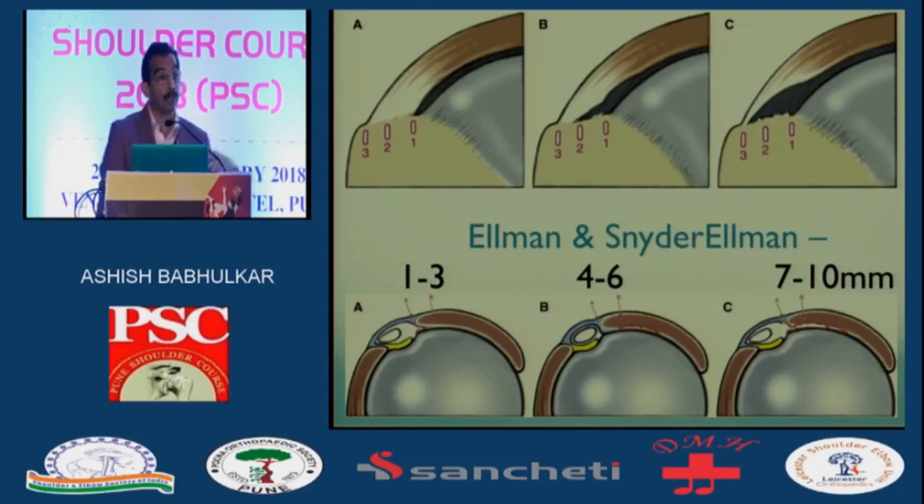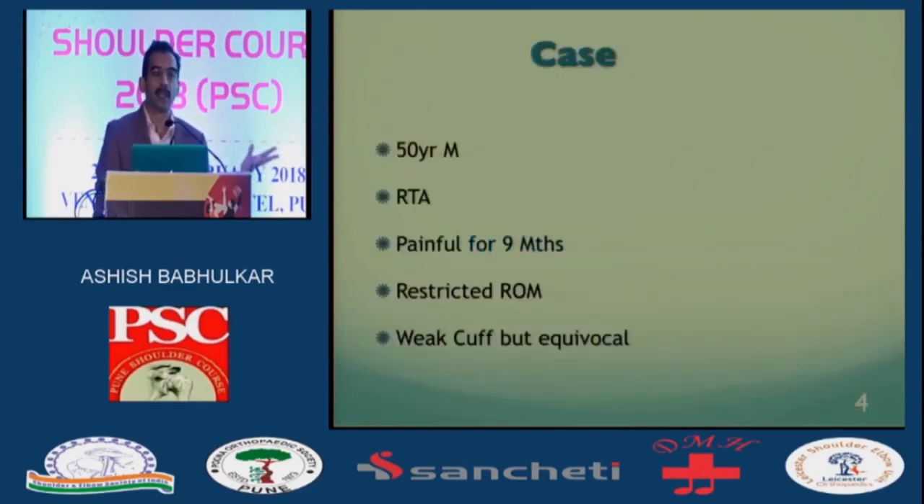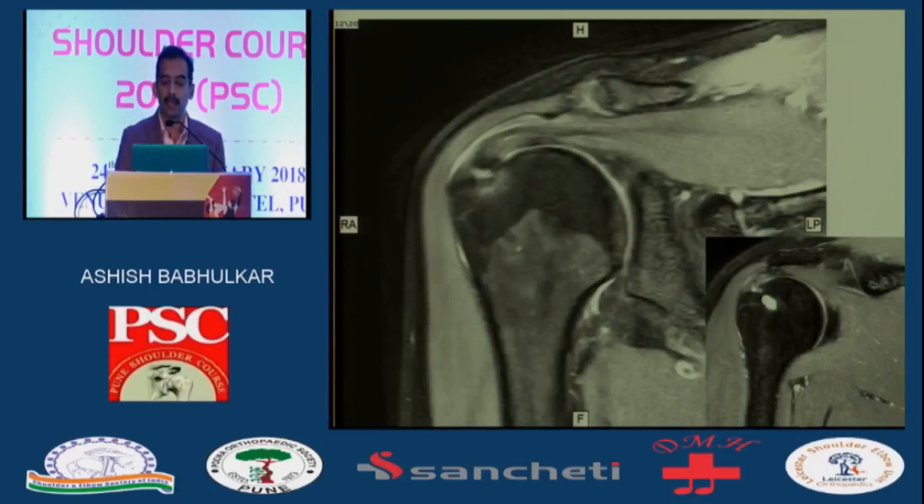The 7 to 10 mm incomplete tears ought to be treated. So this is a case — note that the patient is not 54 years old, RTA, painful for 9 months, and restricted range of motion. These are difficult to examine, and their cuff is not strong but neither grade 0 nor grade 3. Testing is always equivocal because there's a lot of pain inhibition. These patients are more painful and more stiff than your full-thickness cuff tears. The MRIs are deceptive because there's a lot of signal there, so you need to measure it yourself.